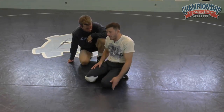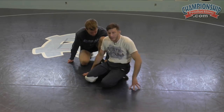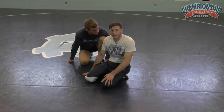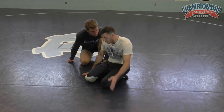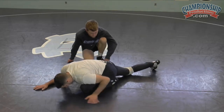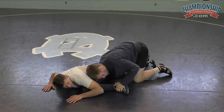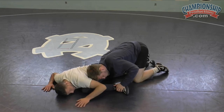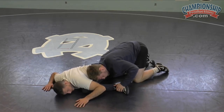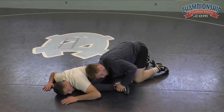No matter what, I transition everything — if I get taken down, there's one thing I like to do, and that's pull a knee up into my belly, up into my armpits. Usually for me it's my left leg, just because I feel comfortable there. I feel the comfort of defending from here.